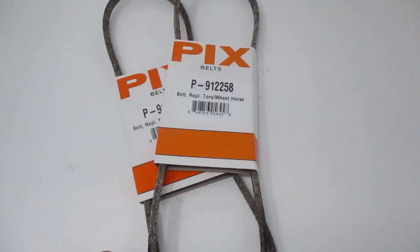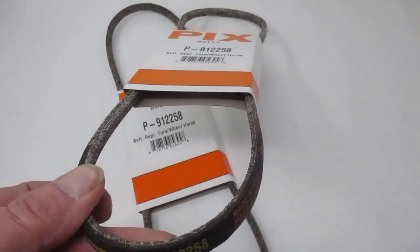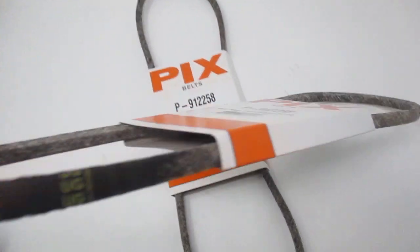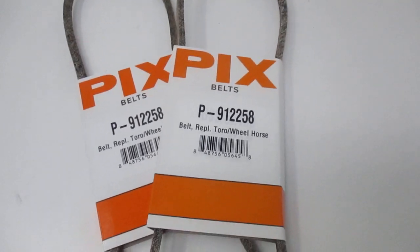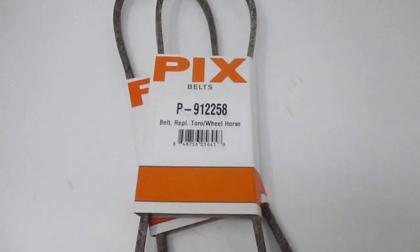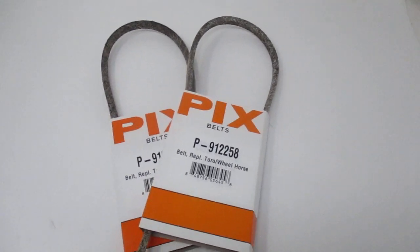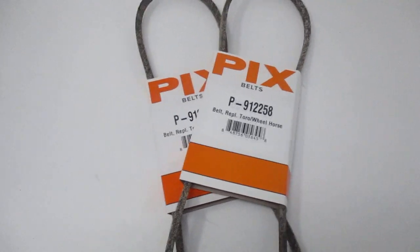Crossover for the PIX belts, cross for the Toro 91-2258. This is one of our better selling belts — we move a lot of them. They are made in India, and if it carries the same number as Toro without the dash, they're made with the same composite material. They are a match for the genuine. We sell them in single packs and double packs. Very popular belt, and these will hold up to the test of time. They are quality, made with virgin rubber and not regrind.